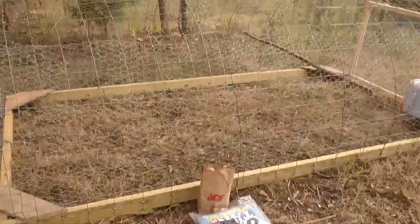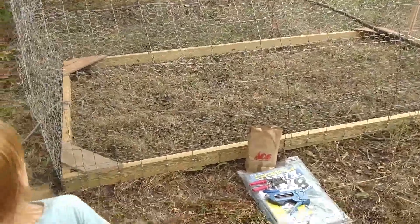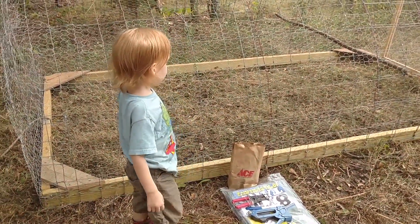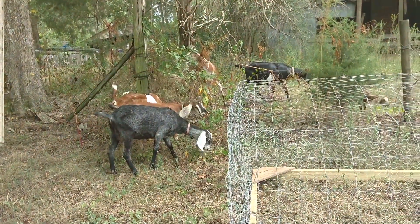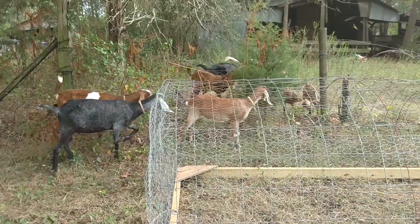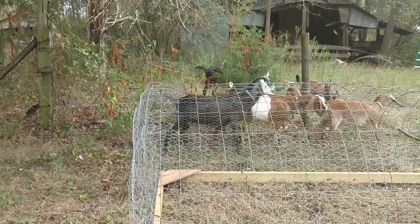Are we going to finish putting the staples in the chicken tractor so that we can move rescue squad in here? Yeah. I'm going to get to work on this while I watch the goats, because they're such social animals that they want to stay near me. So I'm hoping that this goes smoothly and I don't have any runaway goats.